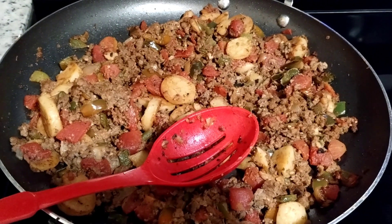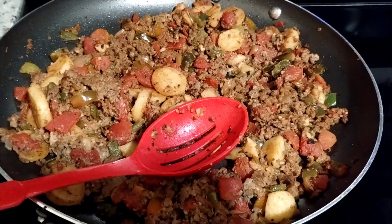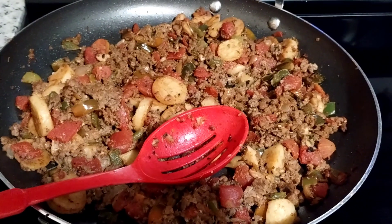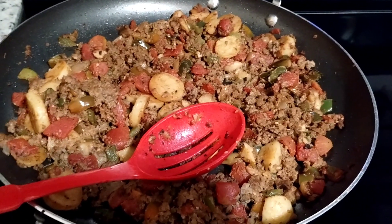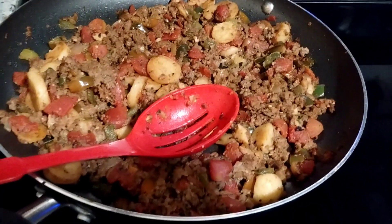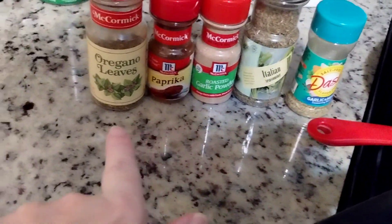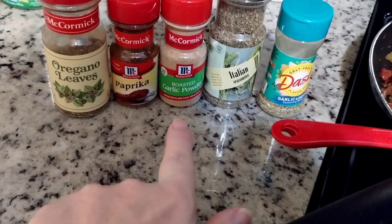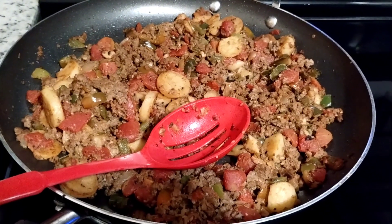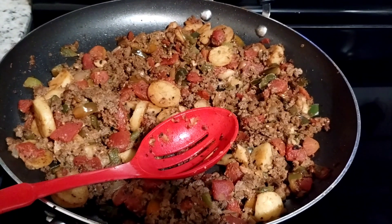And then I got diced canned tomatoes, and I added some juice after the potatoes and the green peppers were cooked, just to let it sizzle and get some tomato taste going with that. And then I added the rest of the can, and when I plopped it in, I added more seasoning — oregano, garlic powder, and Italian seasoning — and then I mixed that all up and let that cook for a little bit.